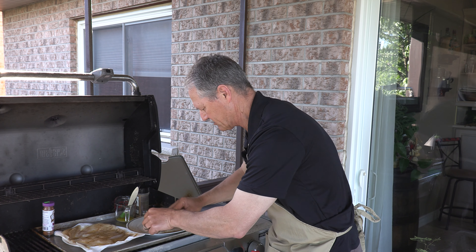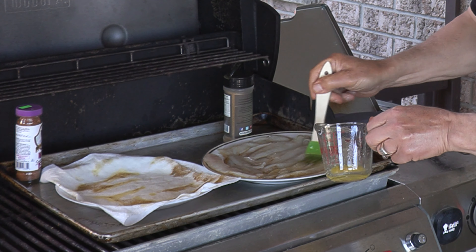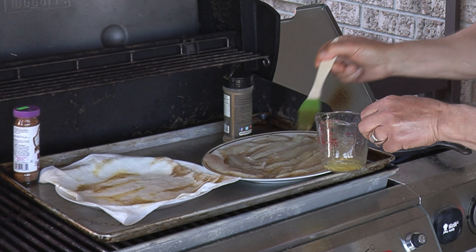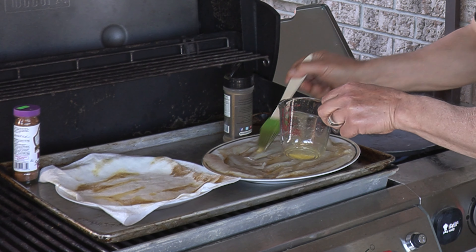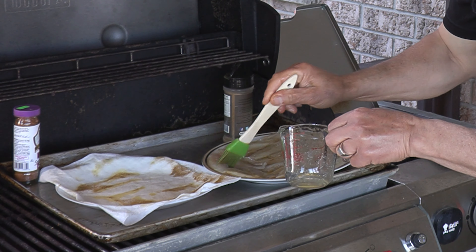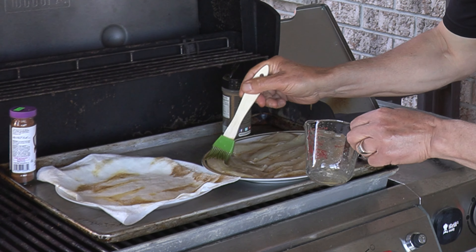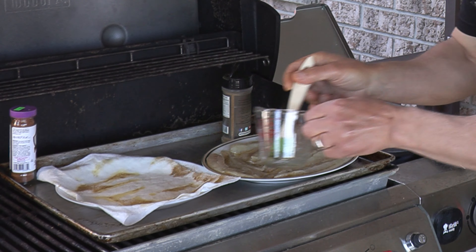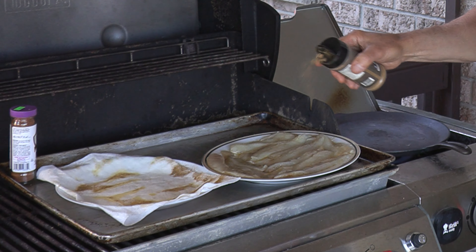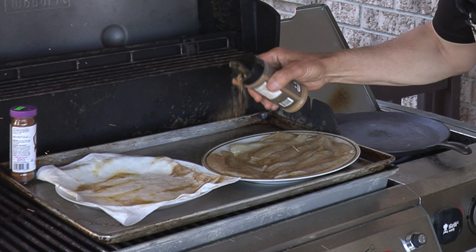Now we're going to do the same thing to the other side. Take our melted butter and just brush it on top of each fillet. It looks like I'm going to have just about enough here as well — I couldn't work that out any better. We take our blackening spice again and we're just going to sprinkle a little bit of blackening spice on there.